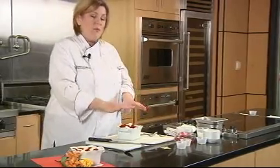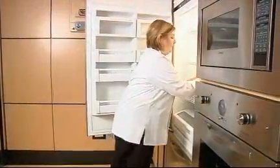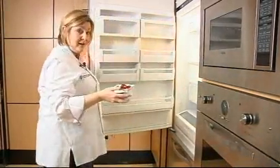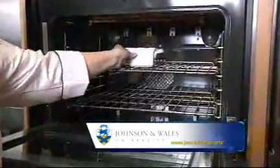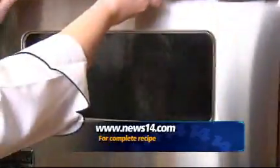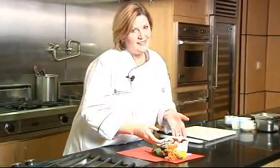Now I'm going to put saran wrap on this, wrap it up, press it down a little bit, and put it in my fridge. I have one I've already prepared — it's been refrigerated overnight, so it's really yummy. We're going to put it in a 350-degree preheated oven, and in 20 minutes you're going to have cherry cheese French toast — great for that Valentine's Day morning.